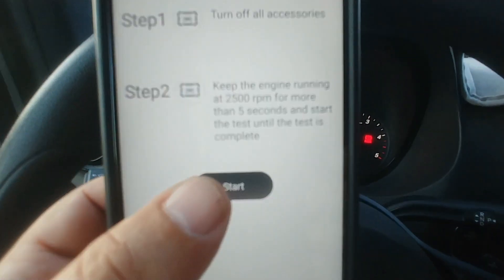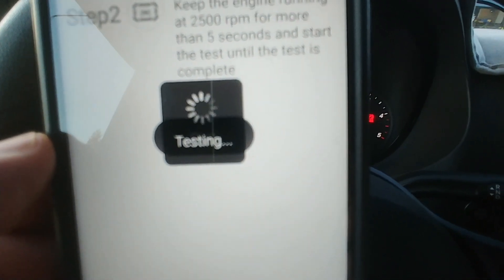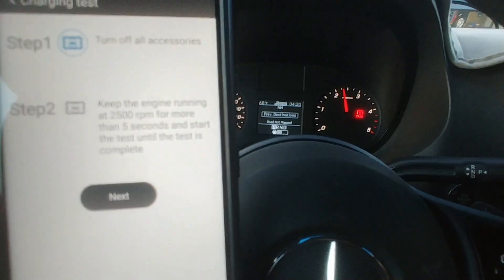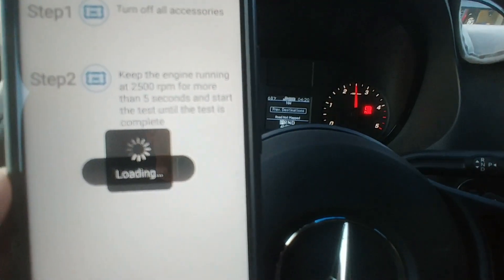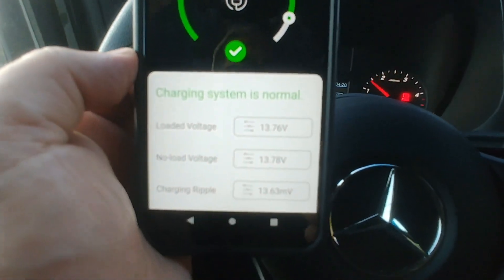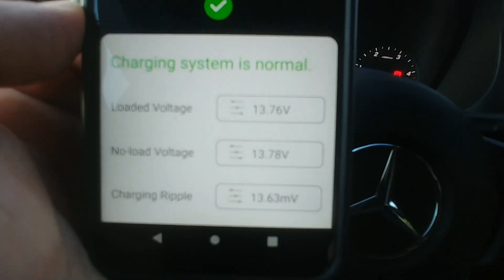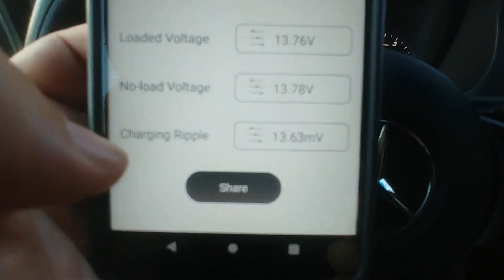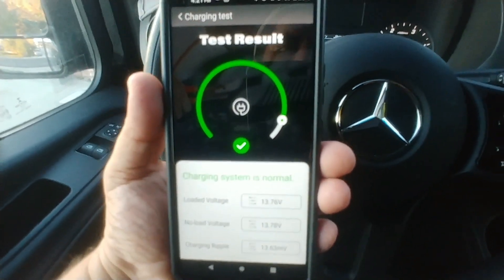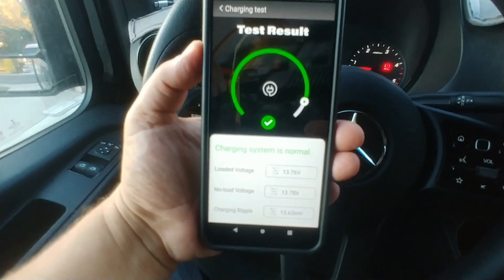For the charging system test, the app says to turn off all accessories and keep engine RPM at 2,500 for more than five seconds. The results show a normal system with a load voltage of 13.76 volts. You get all of this from the comfort of your vehicle — normally this takes two people, one watching the gauge under the hood and another cranking the engine. This tool makes it a one-person job.